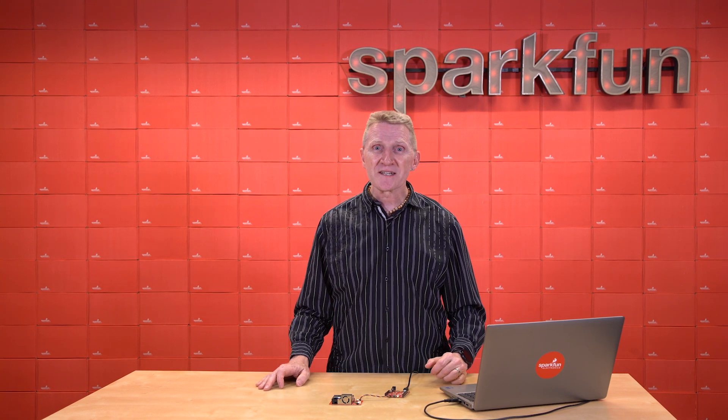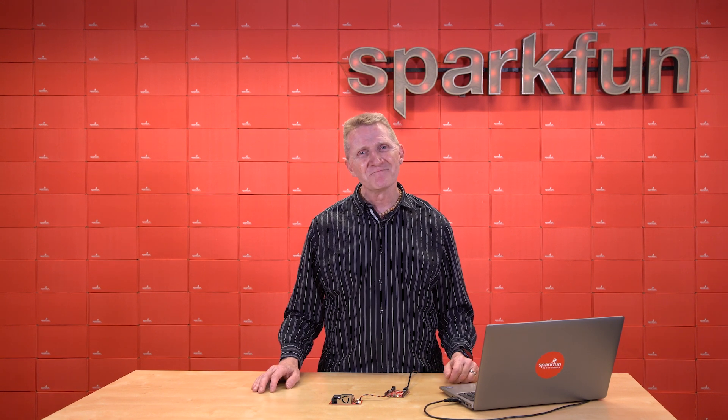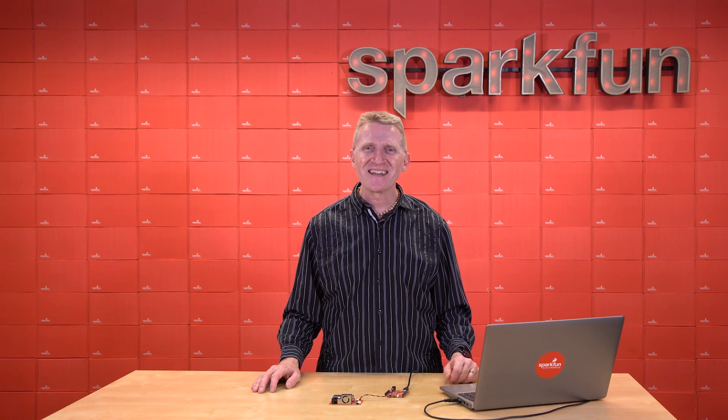The new SparkFun Indoor Air Quality Combo Sensor — pick yours up over on our website. And by now, you know the drill: stay safe, be kind, and happy hacking.